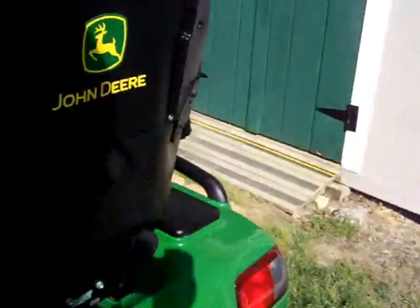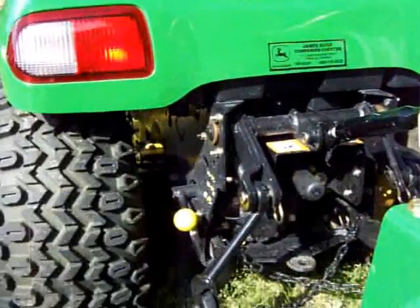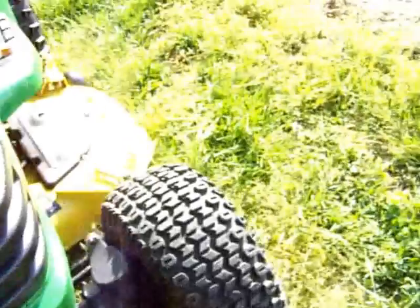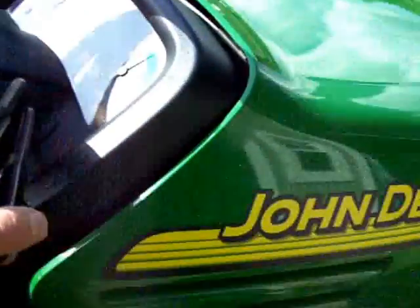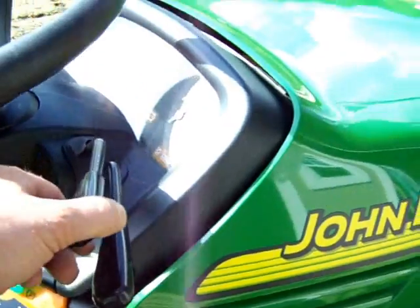Got the lux seat with armrests on it. Alright, close the hood now. Here's how this front brush guard operates — the new X700 series is like this too. Here are your hydraulic controls. See how I can lift and lower the deck. Here's the deck, here's the rear.